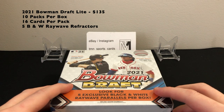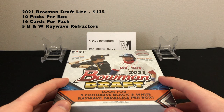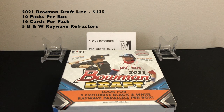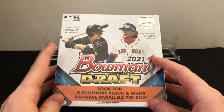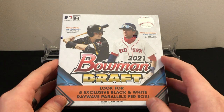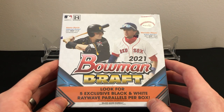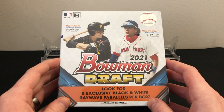There's a ton of firsts in here, which is awesome. Like the other Bowman Chrome Light boxes, you're looking for five exclusive black-and-white ray wave parallels. They've done mini diamond ones in other light boxes; in these you get the ray wave parallels, which look really cool. You also get on average about one refractor per pack and a couple chrome cards. We're looking for first overall pick Henry Davis, Marcelo Mayer, Colton Cowser, Harry Ford, and other top prospects.